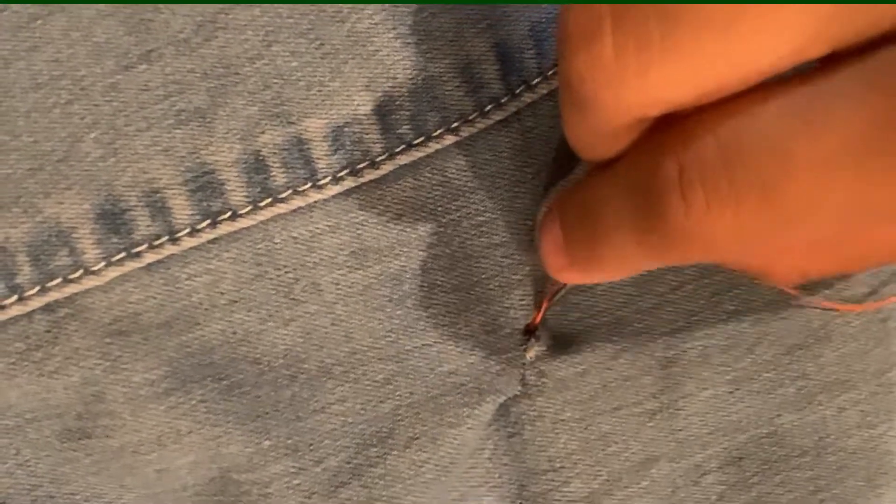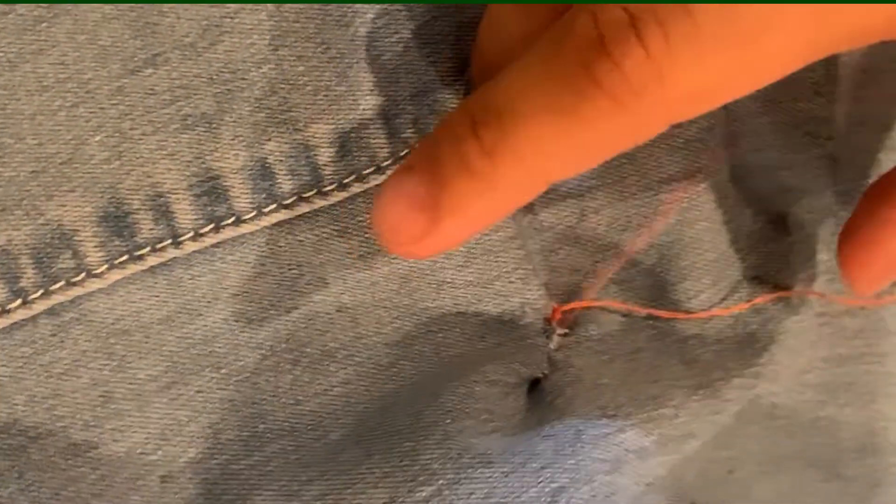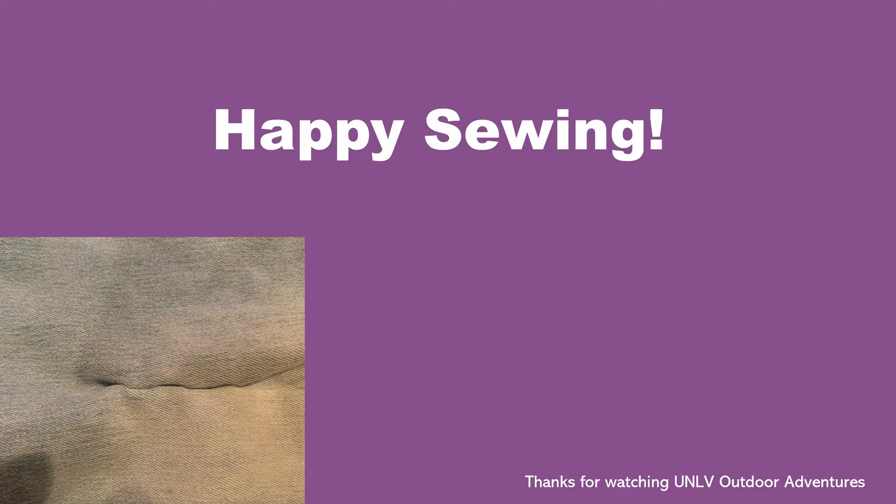After you make your knots, push the needle through the material and then use your scissors to cut off that excess thread. This is so you won't be able to see the thread from the front side of the material. Here's the finished product and now you've learned how to hand sew a hole. Thank you for watching.